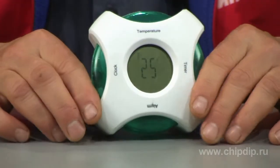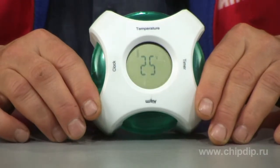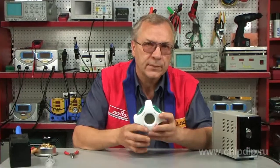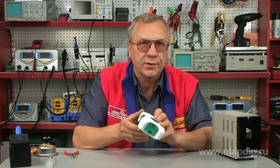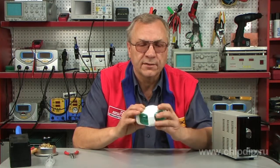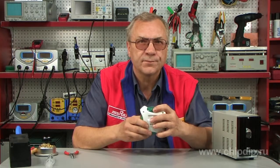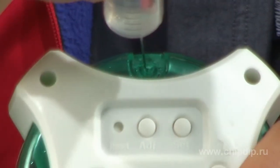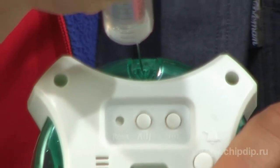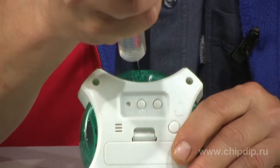The modes can be switched also with the help of water. In order to activate the modes, we need to remove the rubber stopper from the upper back of the clock. With the help of a syringe, we fill the compartment with water till it's about 1 cm high.